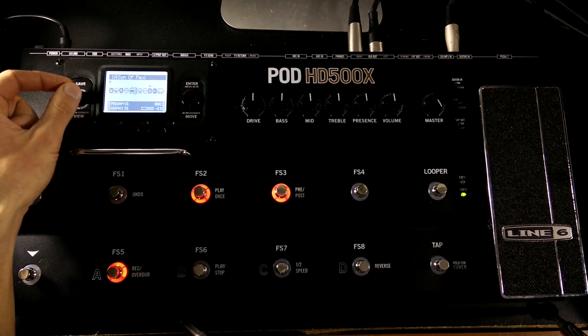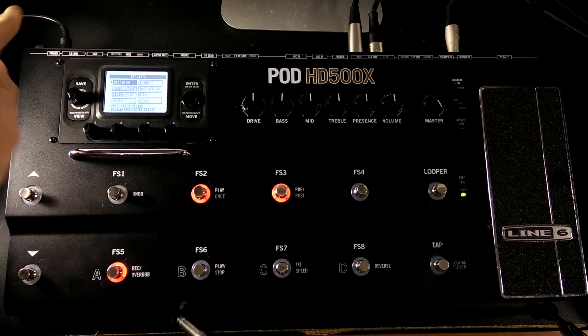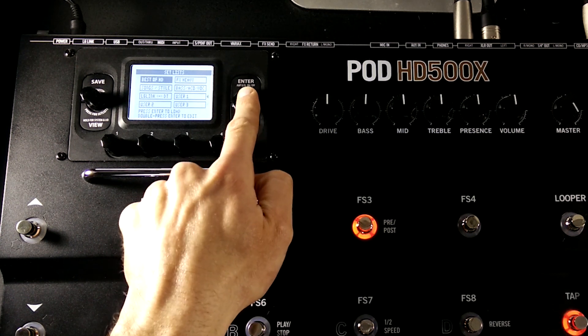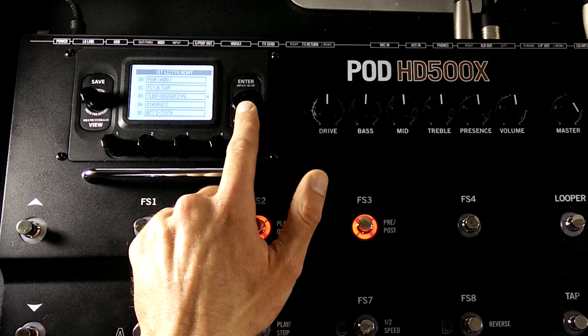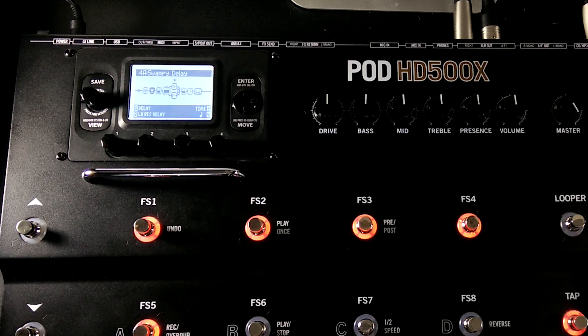If this is the first time you've used a 500X, one of the first things you're going to want to do is start scrolling through the different presets. The easiest way is probably to use this knob here — just start scrolling and it moves through presets. If you press the preset knob in it gives you a menu showing the eight set lists you can choose from. There are eight set lists, within each set list are 16 banks, and each bank has four presets. Using the arrow keys you can select which set list you want, hit enter to select it, and double-click enter to show all the presets in it. Pick one with enter, hit view, and you can see what's going on with it.